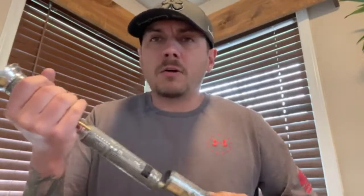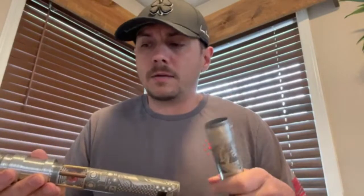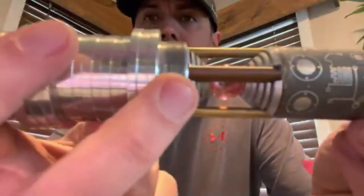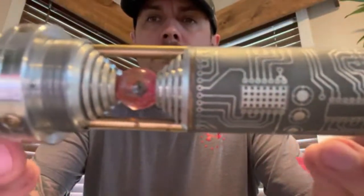To unscrew the handle — everything's a little tight in this one, the threads are small. When you're screwing this handle on, or even the sleeve, don't force it. It's easy to cross-thread if you're not paying attention. The handle has very small threads, as you can see, and the sleeve is the same.